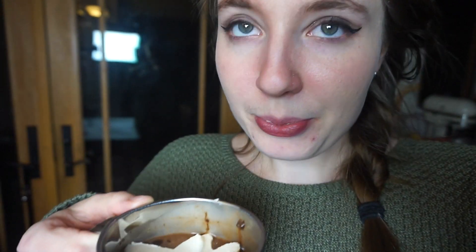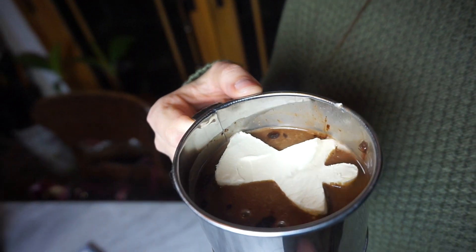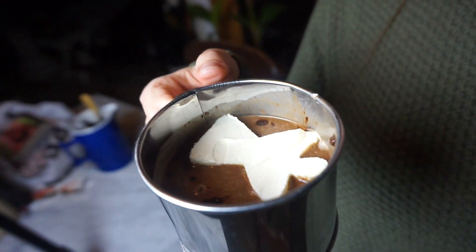I'm just using cashew milk with some Cadbury hot chocolate, and my whipped cream shapes. It tastes delicious. It's literally still keeping its form — I was not expecting that. I was expecting this to melt like ASAP. I love that it's still totally fine. This is Annie approved.